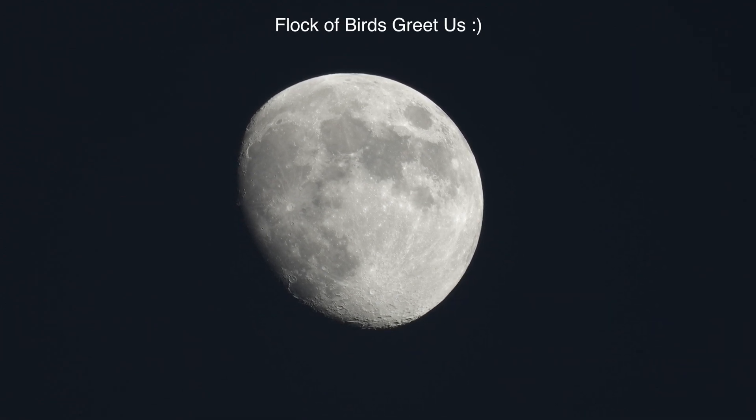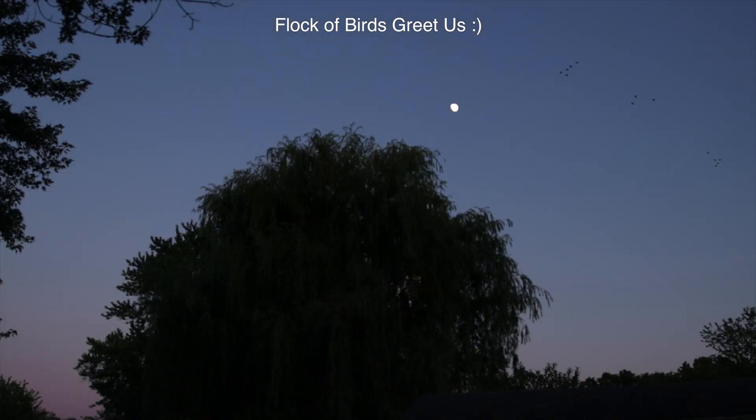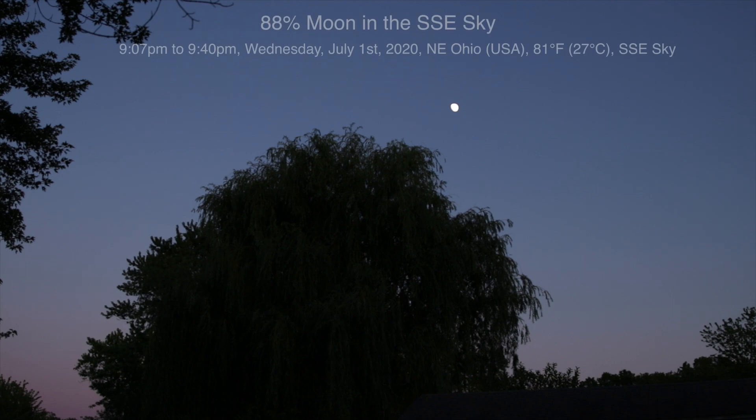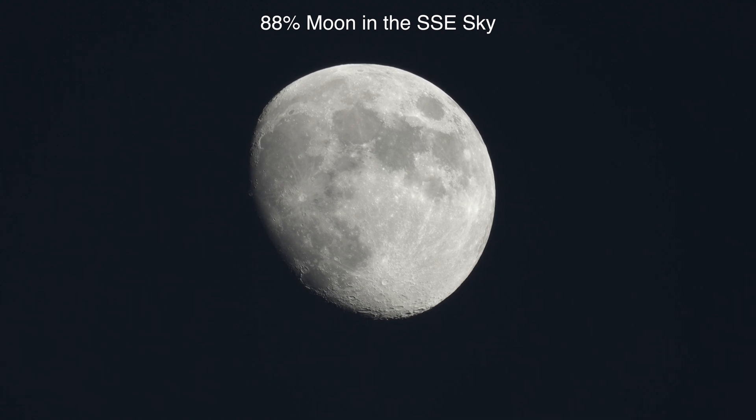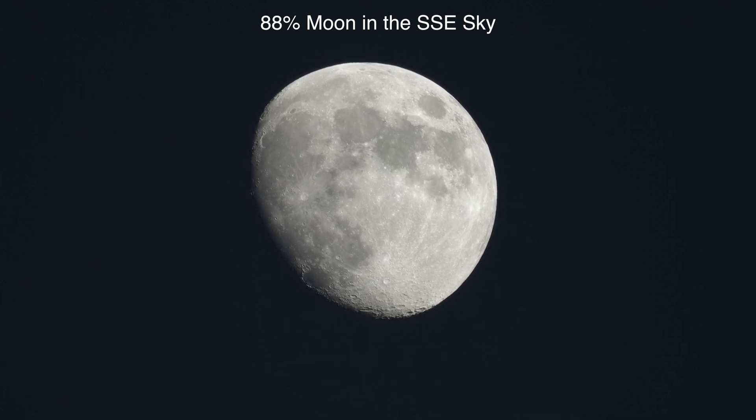Whoa, what was that? Well hello there. Here we are on Wednesday, the first day of July 2020 at 9:07 p.m. up here in Northeastern Ohio, and we have an 88% lit moon up there in the south-southeast sky.